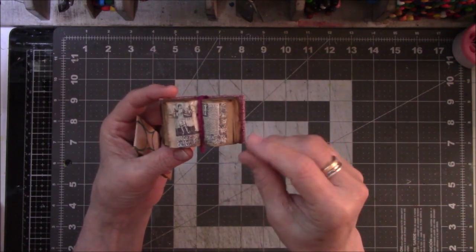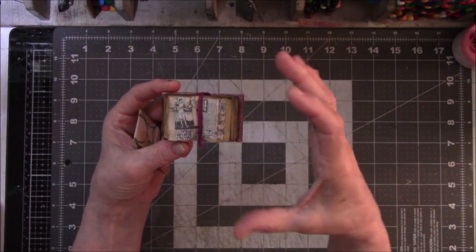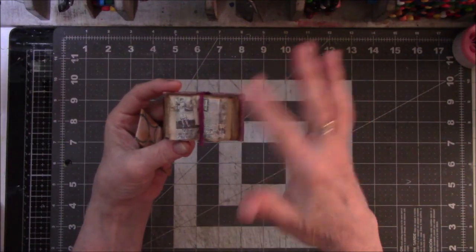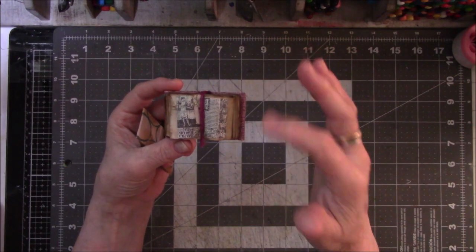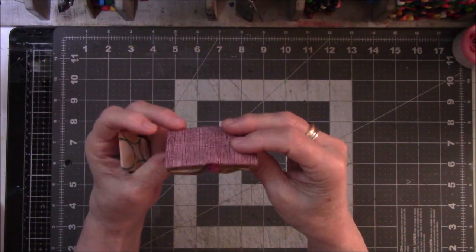I'm not sure I understand the measurements on Canva when you contract and expand. It says 0.09, but it doesn't say like one and a fourth inches — it does it in decimals or percentages, and it's hard to figure out for me. I'm struggling with that.